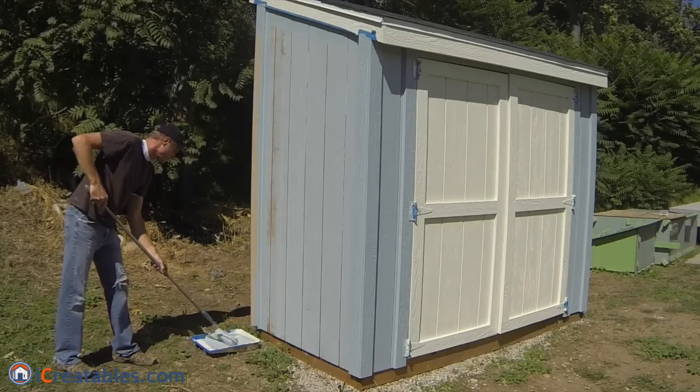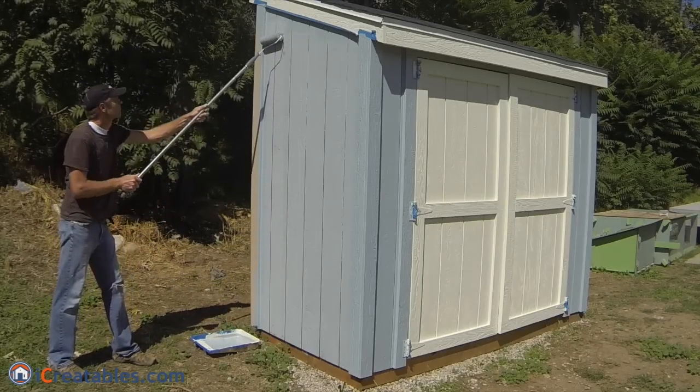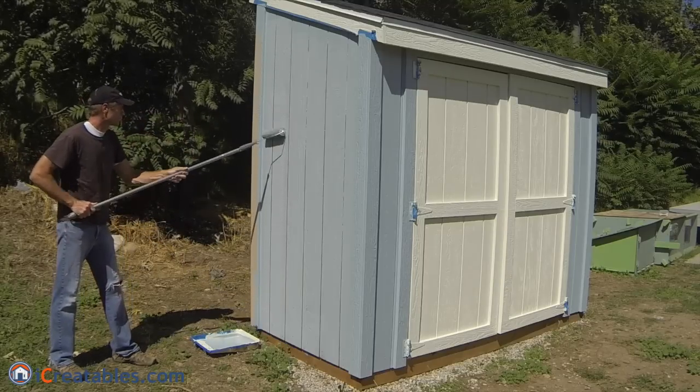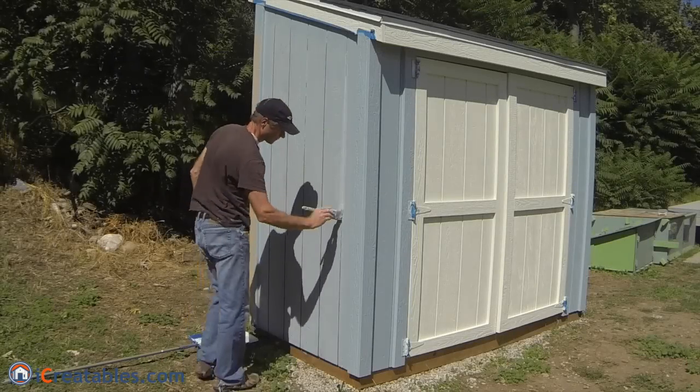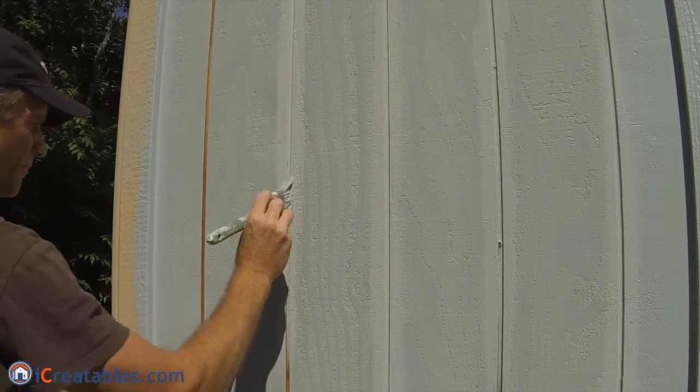You always want to apply new paint onto the wet edge of the paint you previously applied. Work your way around the shed and paint all the surfaces. On heavily grooved siding, you may need to use a paint brush to paint inside the grooves.